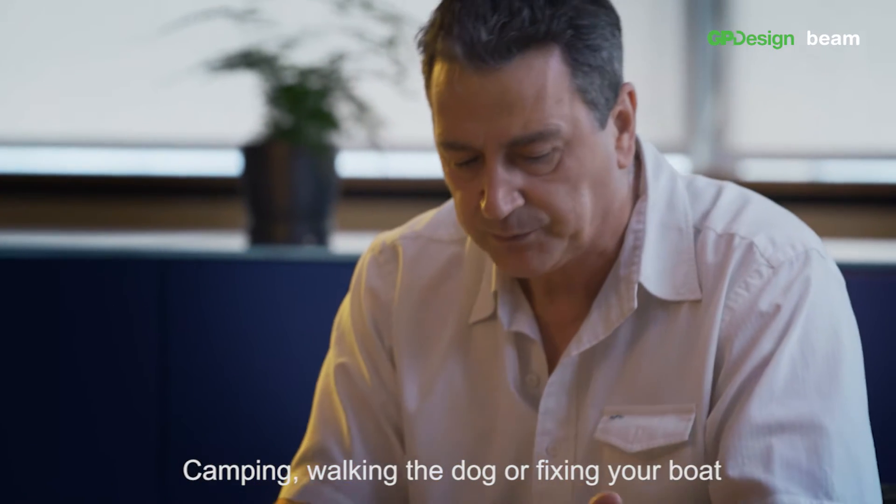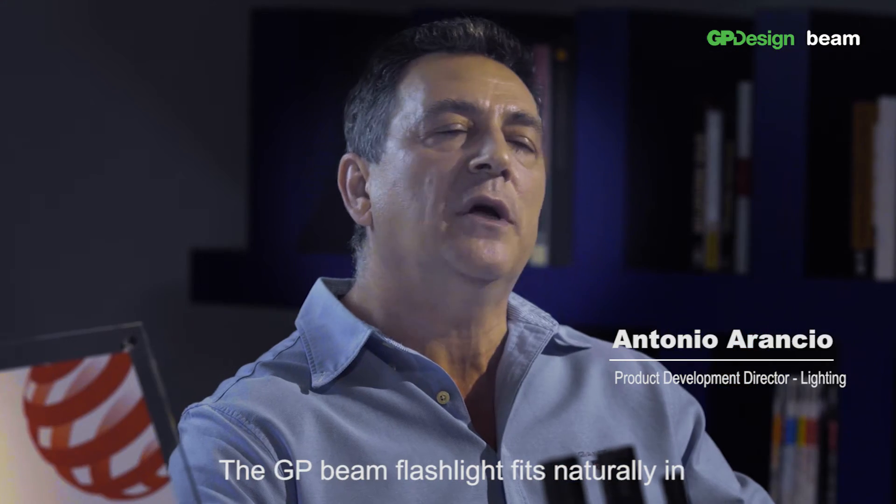Camping, walking the dog or fixing your boat — the GP Beam flashlight fits naturally in.